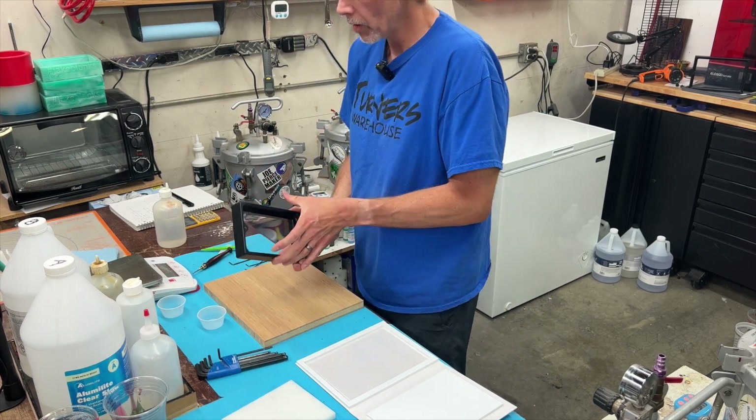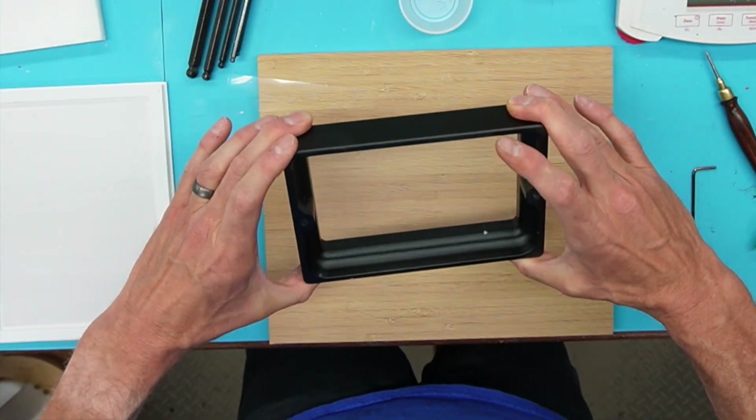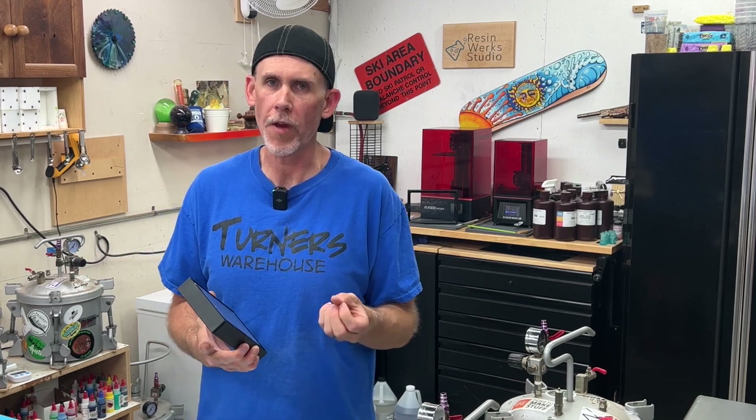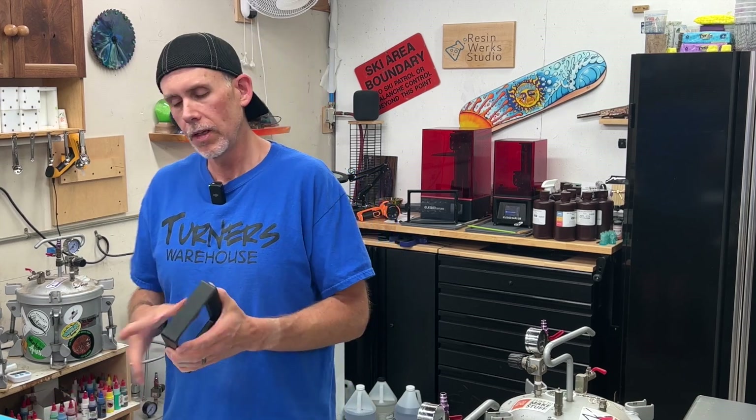And there we have it — brand new FEP sheet tightened down and ready to print. So overall it's not a difficult process, but it does take a little bit of time. That took me about 40 minutes, and all we're doing is loosening and tightening screws. You want to make sure you set aside enough time that you're not having to rush. I was going pretty fast — I probably should have slowed down. I'd say set aside about an hour so you don't make a mistake. The worst would be if, while you're tightening the new one down, you accidentally dent or rip it. So take your time, get everything done correctly, and it's going to be pretty easy.